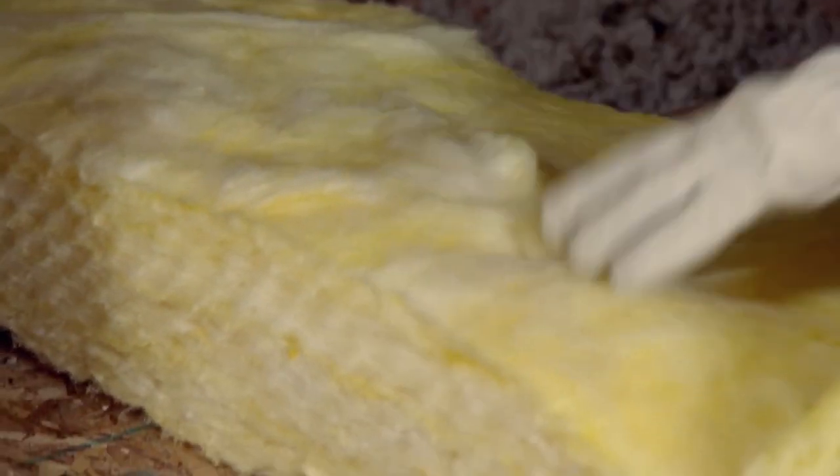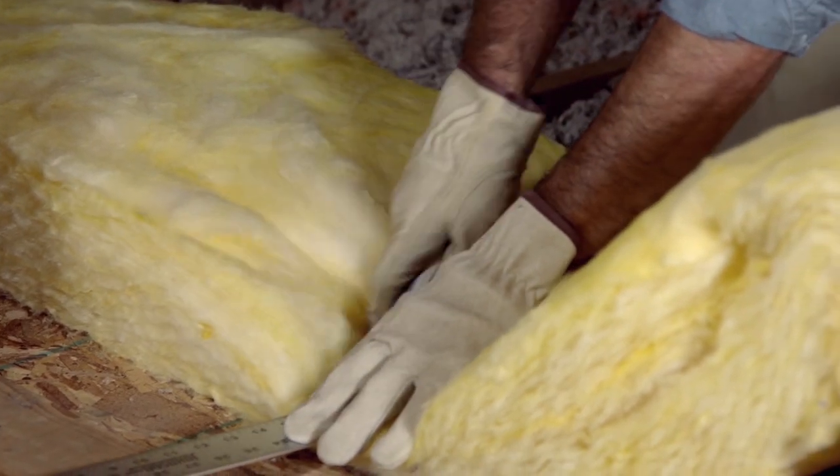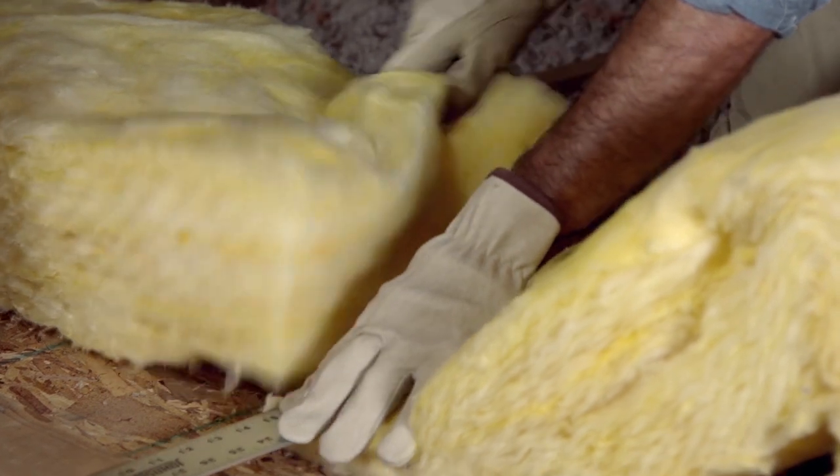Cutting the insulation is a snap. I use a straight edge, compress the insulation down, and then use a razor knife to slice through it a couple of times to get a nice clean cut.